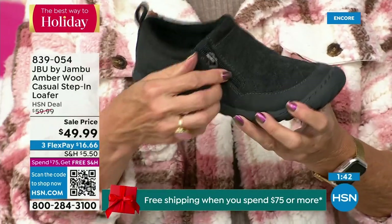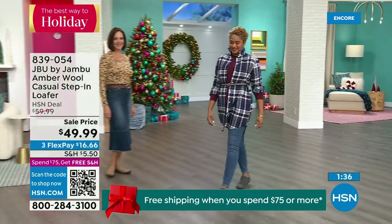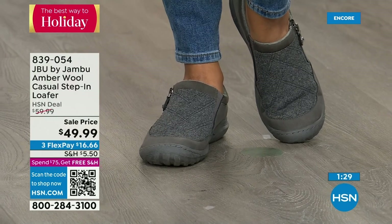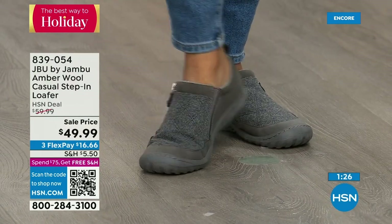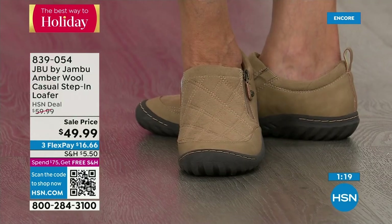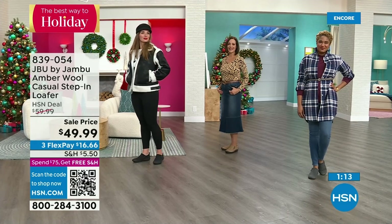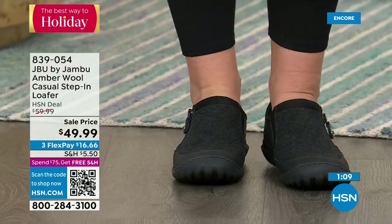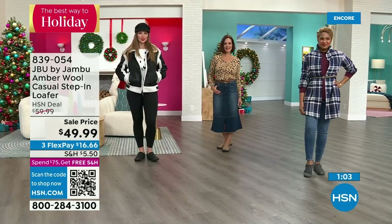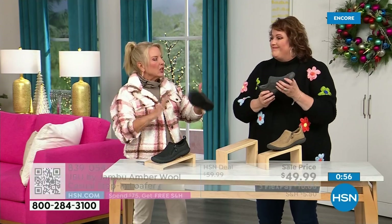They're easy to put on, so well-balanced because of that outsole, and so cute because of the wool and amber style. This is one of the best prices we've ever done on this. Unlike our Today Special, you can wear it with trousers — imagine wearing a shoe where it's been agreed upon that it's really good for you to wear every day. Daily foot health. If you stand on your feet all day, at a cash register or as a salesperson, this is a great shoe. A trouser goes over it, so if you want to wear it to work for comfort and the benefits of Jambu footwear, this is a really good shoe to do that with.